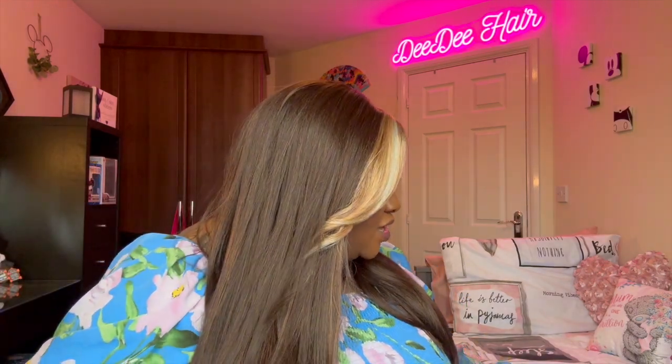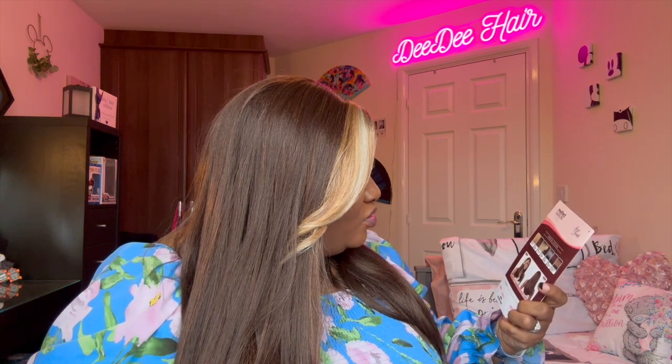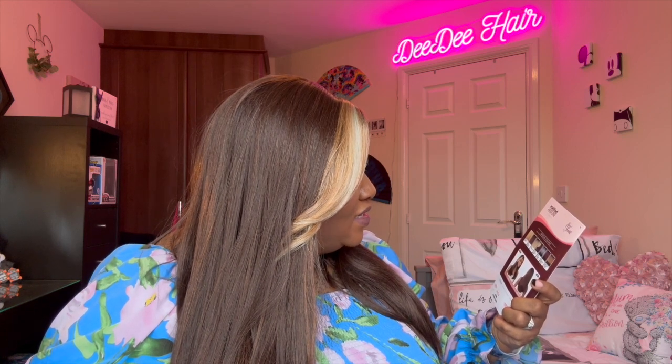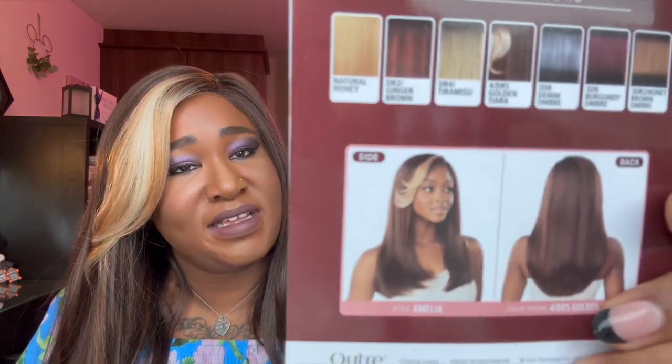I can't not recommend it because you can get different colours — that denim ombre one looks quite nice, and you've got your burgundy, your ginger brown. So you can get different colours. I think just this colour is a bit harsher than the actual stock card. Even on the back, just look at the way it's done — it's a very heavy blonde at the front and it's just a too much for me.